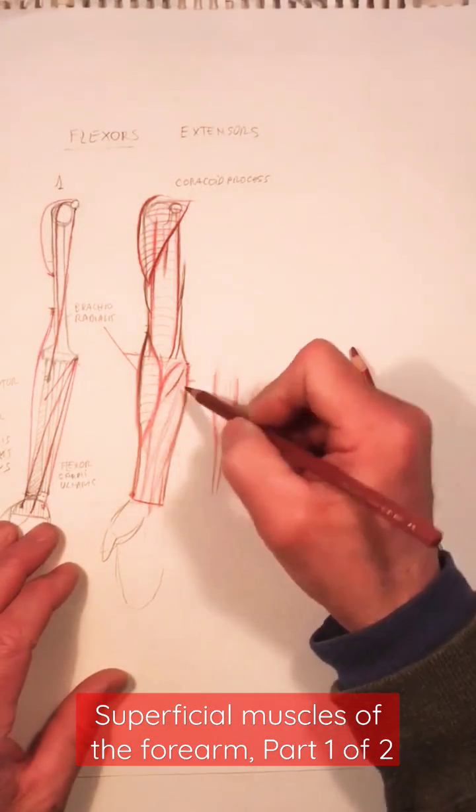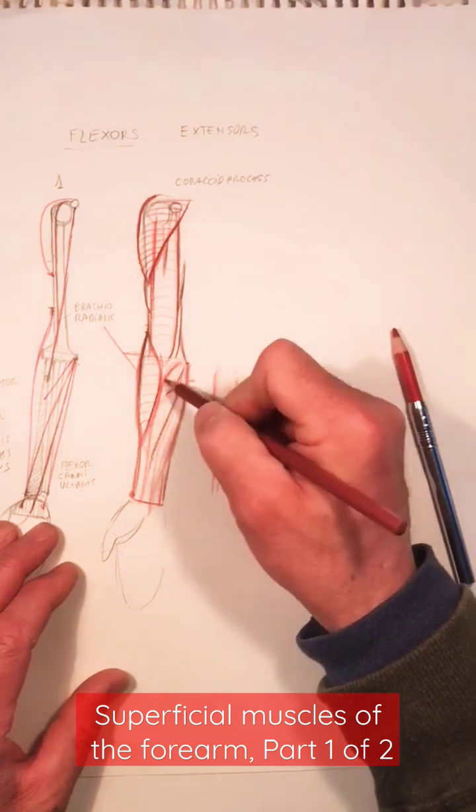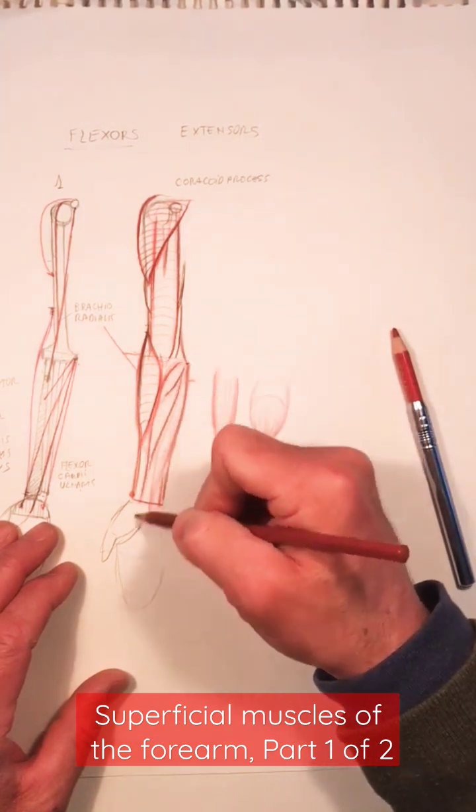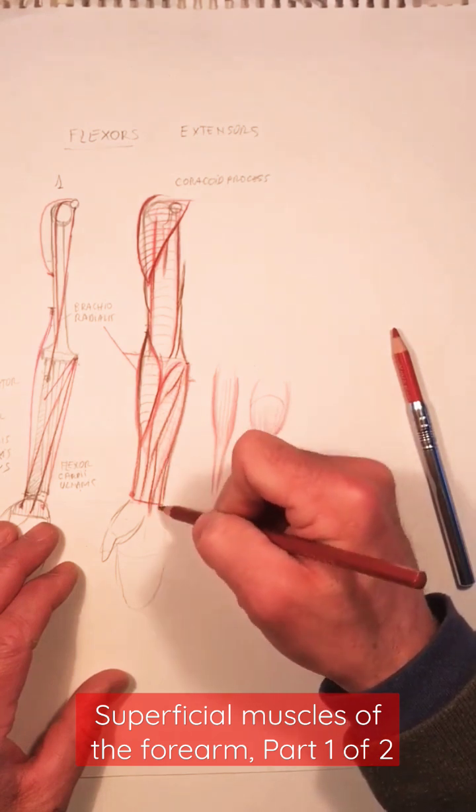Draw now these muscular groups — they are the superficial muscles. Practice with this, practice drawing it a couple of times, and do it also from memory.